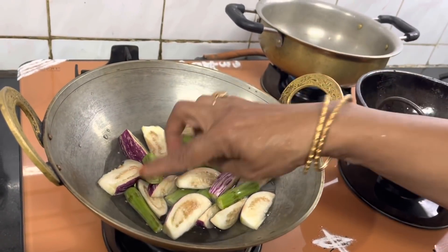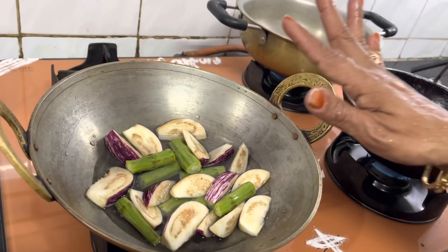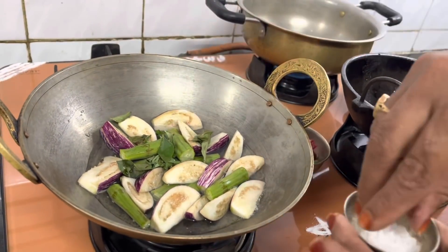Grab the excess thengas in the top. We have to put the excess. We'll put the excess — we'll put this top. Let's put the excess of this bottom here.